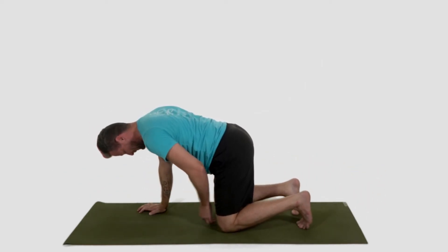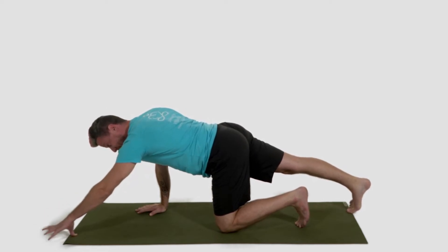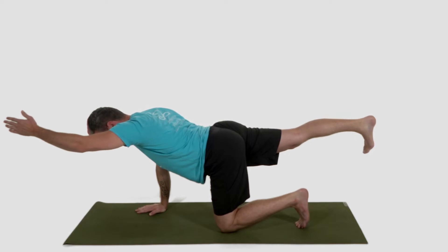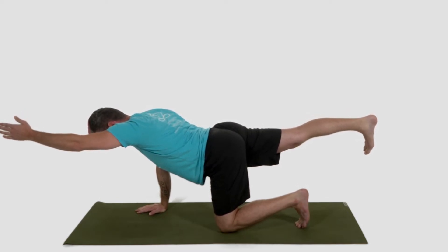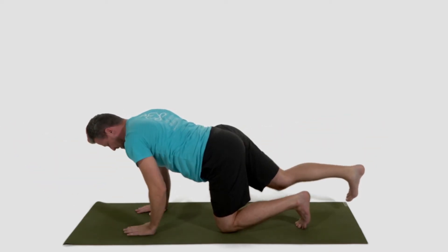We don't want you walking in circles, so let's do that other side. Right leg back, left arm forward. You decide where you want to go with it — whether you want none, one, or both up in the air. Inhale, reach both directions. Exhale, press your belly button to your spine. Inhale, reach. Exhale, press. Inhale, reach. Exhale, press. Lower your hand and your knee back down.